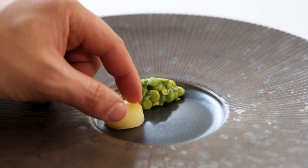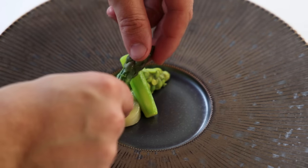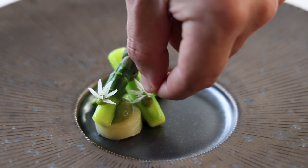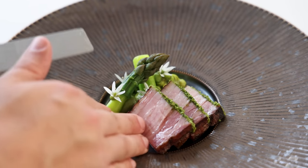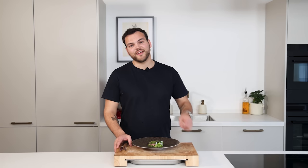Place a quenelle of the tapenade on a plate and add the confit potato, some of the cream, and the green asparagus. Pipe some small cream dots on top and use them to stick the wild garlic flowers. Place some pork belly slices next to it and it's ready to be served.